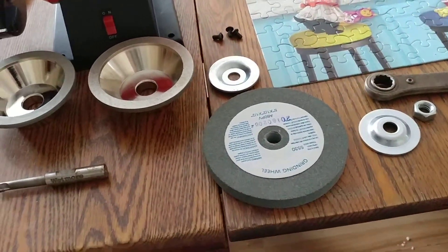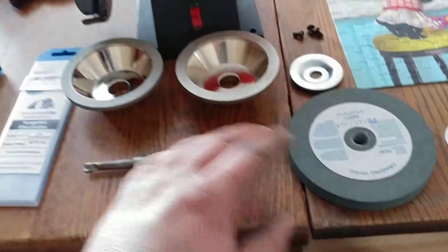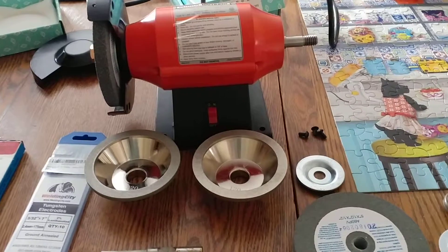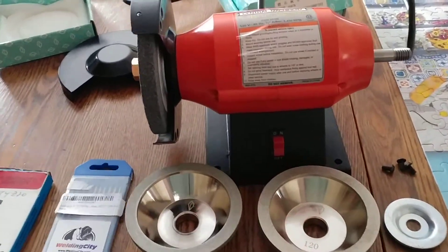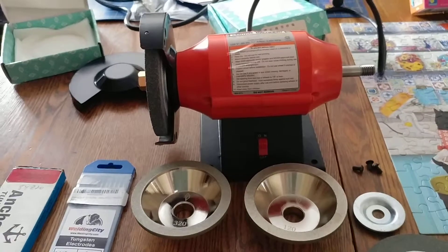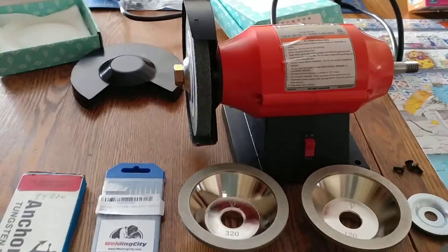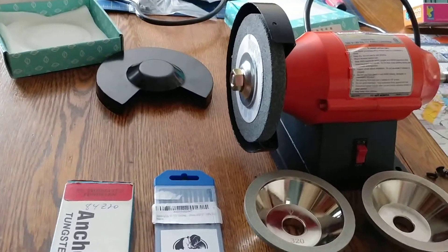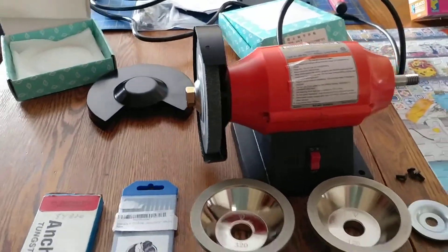I'm sure these grinding wheels aren't the greatest to inhale either. You definitely should wear a dust mask and have the guards back on them. You know, you've got to give something for those folks at OSHA to do — make sure you've got guards on your stuff.